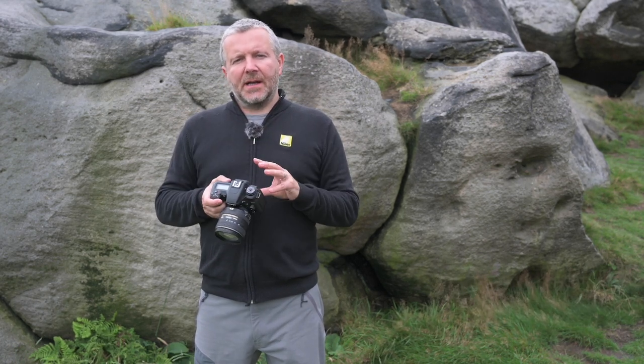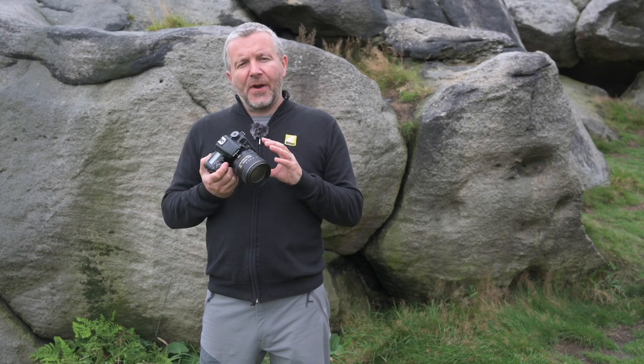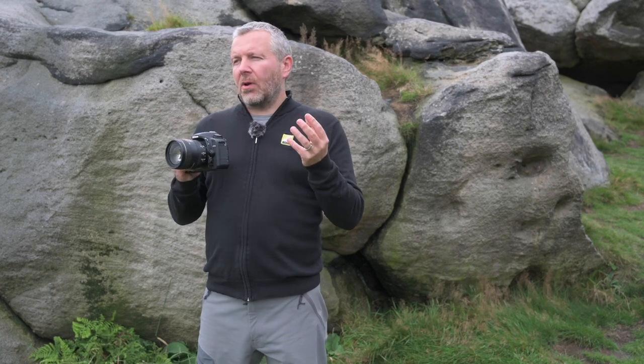This is the Nikon D7500. If you're looking for an upgrade from your D5600, this is a great camera to consider. It's 20 megapixels, it's got the latest Expeed 5 processor so you get great colors. The ISO performance goes from 100 to 51,200 which means it is very good in low light. You have 8 frames a second which enables you to capture great wildlife shots.